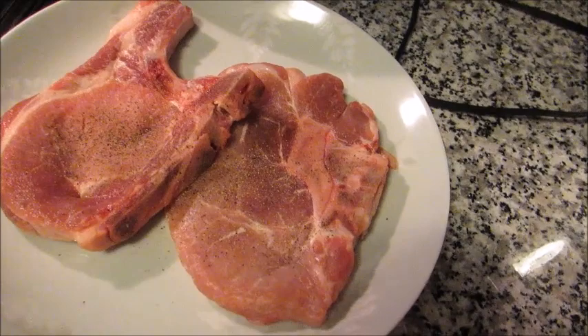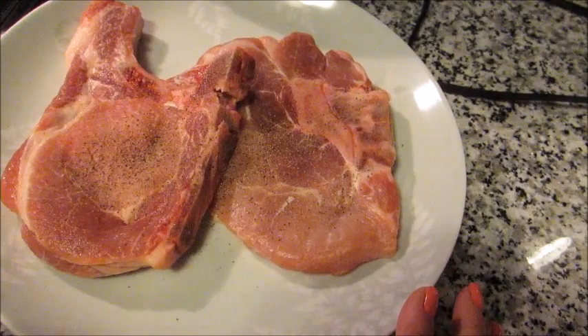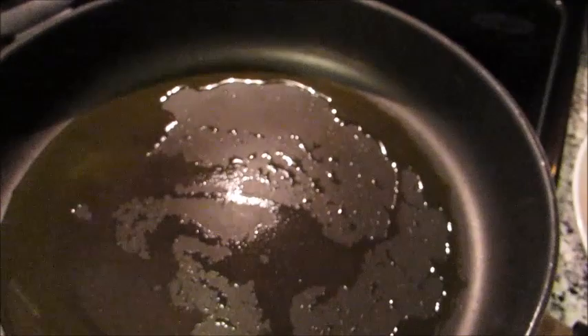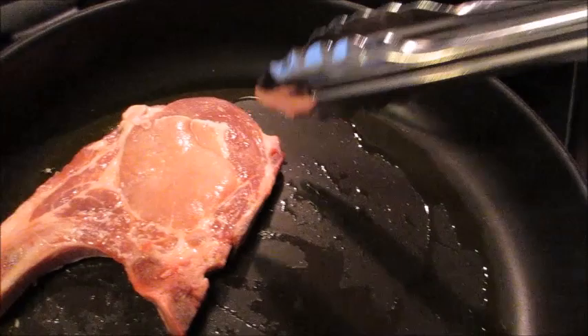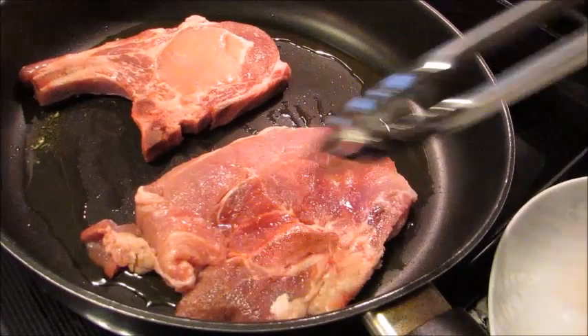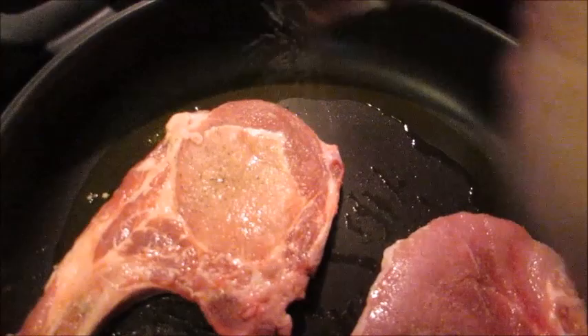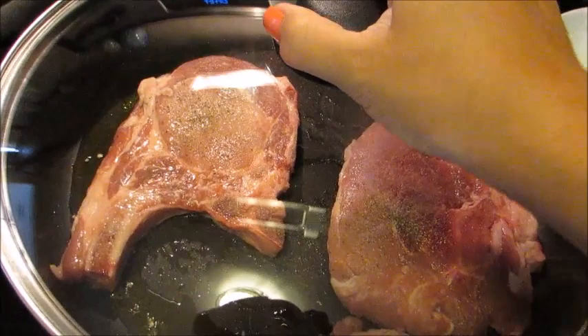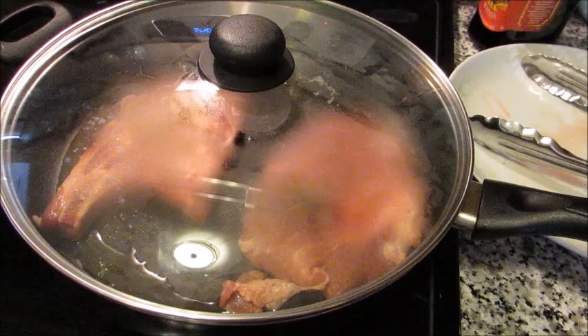By searing the meat — just browning it and getting a nice crust — it truly makes a difference. The meat will stay more tender and have a lot more flavor. I'm going to place the salt-and-peppered side down; you want to hear that sizzle. Give them their space in the pan. Salt and pepper the exposed side, then put a lid on — it prevents splatter and seals in the heat. Let them go for about three minutes on side one, then flip.